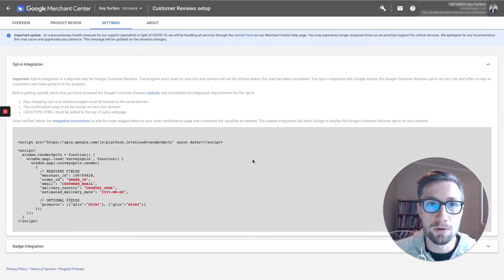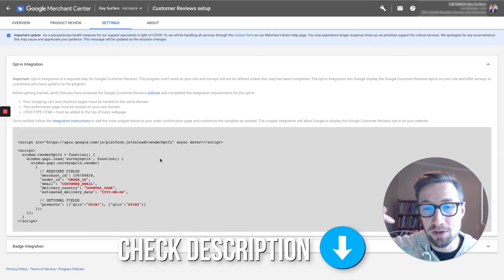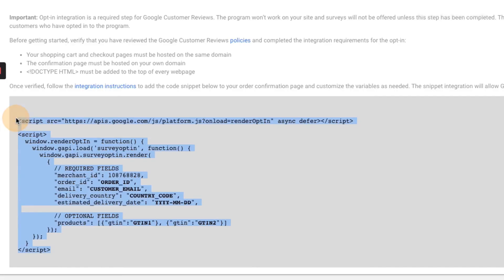It's gonna give you an agreement — make sure you read that. Click 'I read' and then Continue. Once it loads up, it gives you this code that you need to go edit and put on your website. I've created a blog post for this video — check the description for that link. I've actually edited this code for you so it's pretty much ready to use. You just need to edit a few small things before putting it on your website.